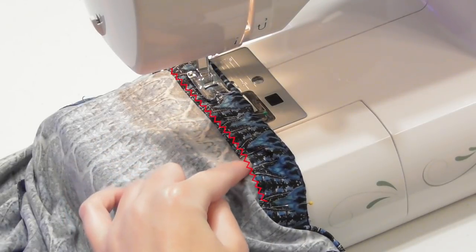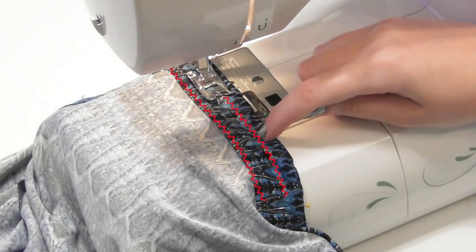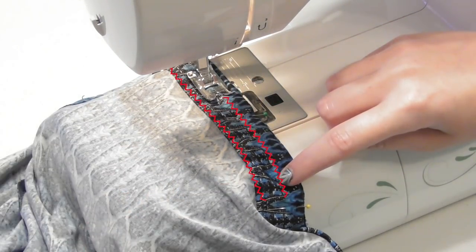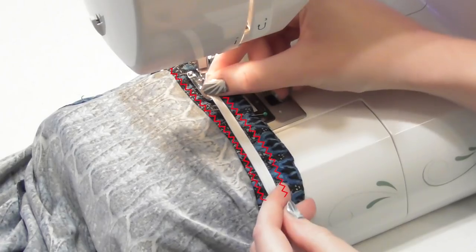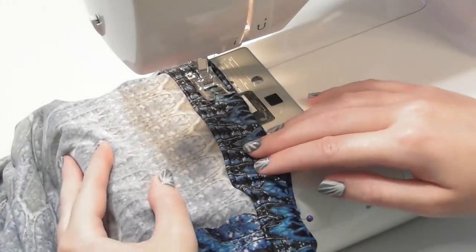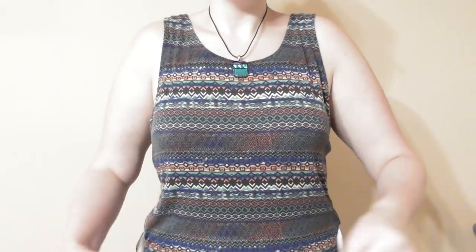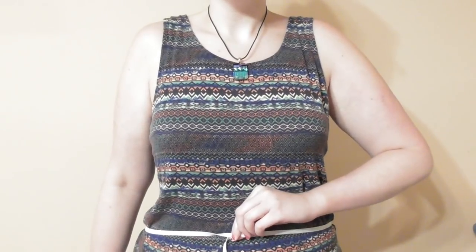You can see the stitches we sewed to make the casing on the bodice earlier. We'll be sewing this new seam with a half inch seam allowance, so just make sure you'll have enough room for your elastic between the two sets of stitches.